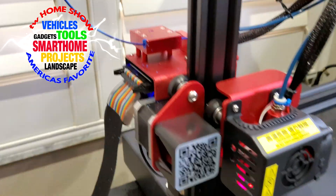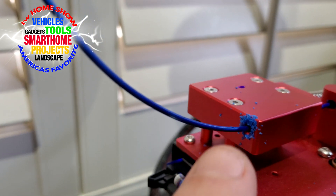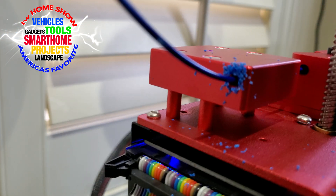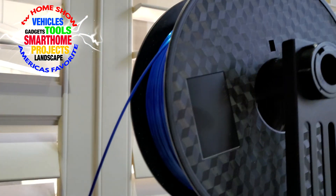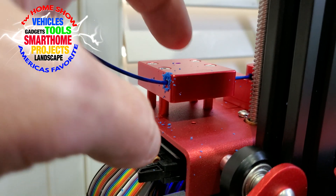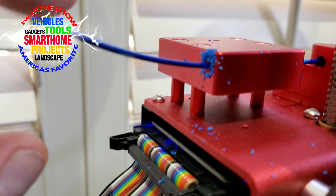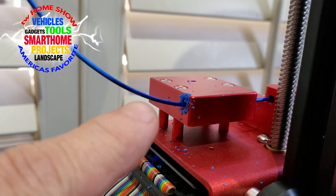The Creality CR-10S Pro version 2 is still having the same issue: it's leaving shreds of filament right where it enters from above. It's too sharp of a turn, and these metal or aluminum pieces are too sharp, scraping away your filament and leaving dustings of it right there, which is going to create a mess. I've only done one print with this so far.